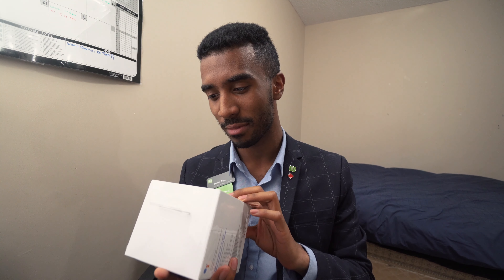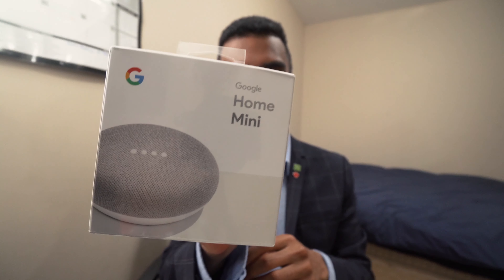I went on an adventure today — something I've wanted for a very long time — and that is the Google Home Mini. I haven't unboxed this thing yet; I kind of wanted to save that experience with you guys.